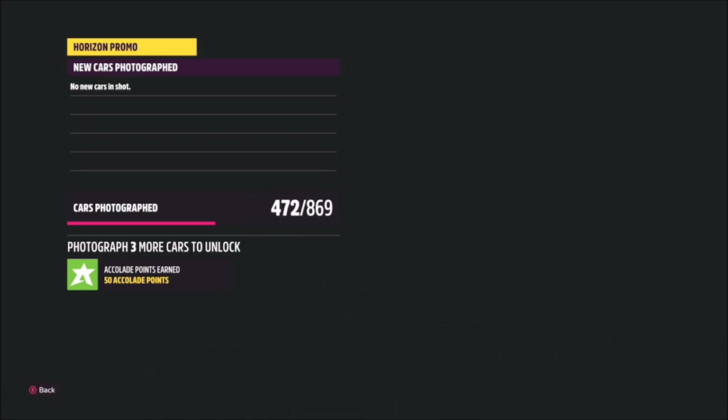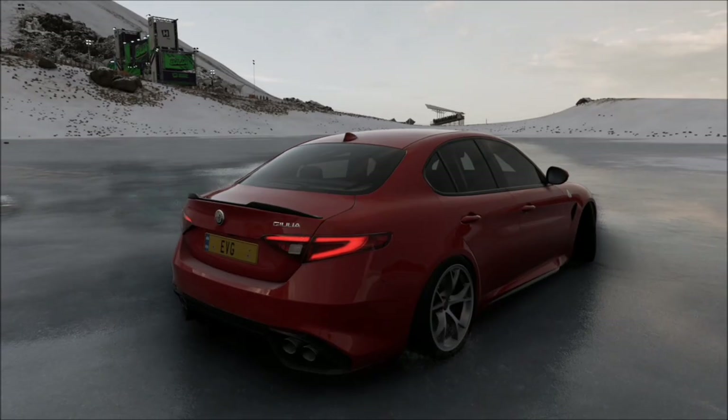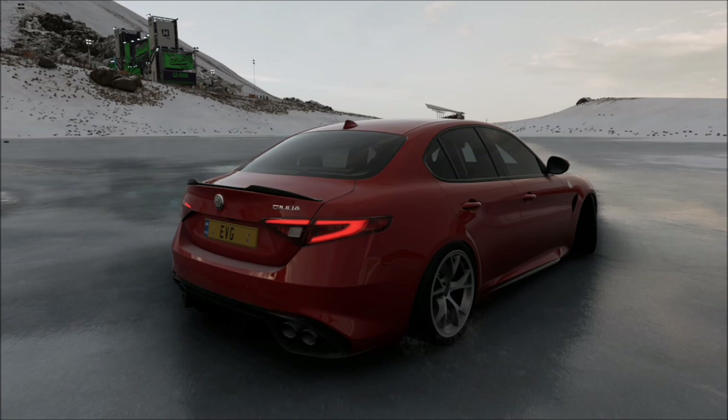Once you're ready, hop on there in whichever Alfa Romeo you have chosen and then take a Horizon Promo quick shot. It will pop up with two tick boxes — one saying you've taken a photo on the frozen lake, and the other saying you've taken the photo with an Alfa Romeo. It's as simple as that.